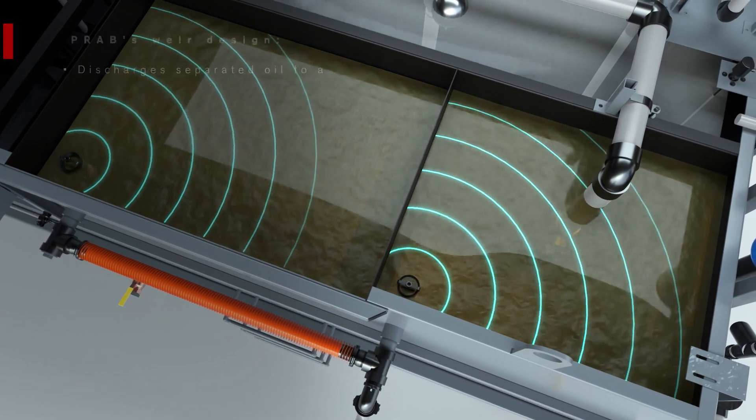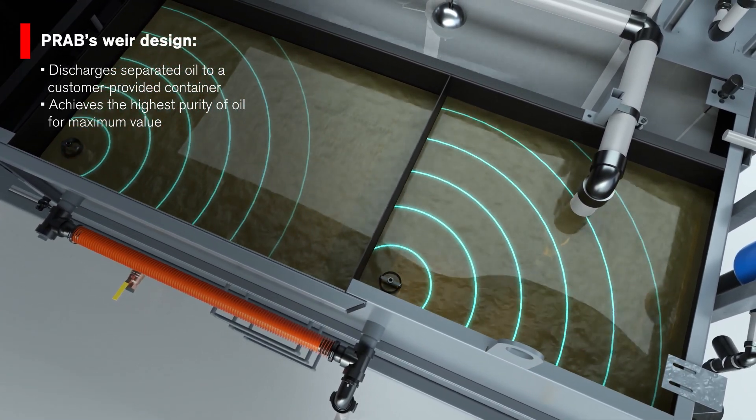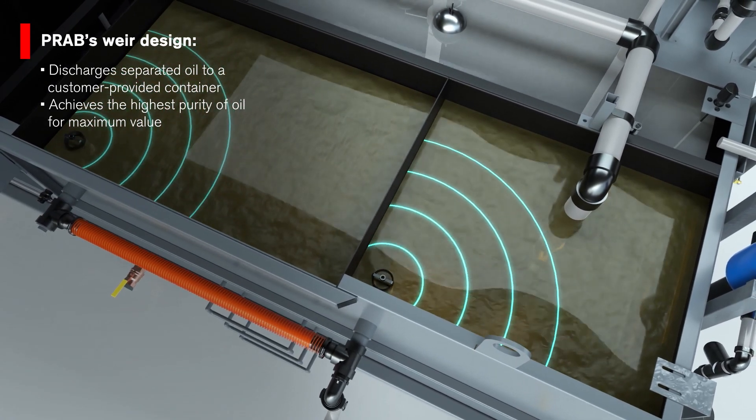PRAB's weir design guarantees the highest purity of oil for maximum value. The separated oil is gravity discharged off to a customer-provided container.